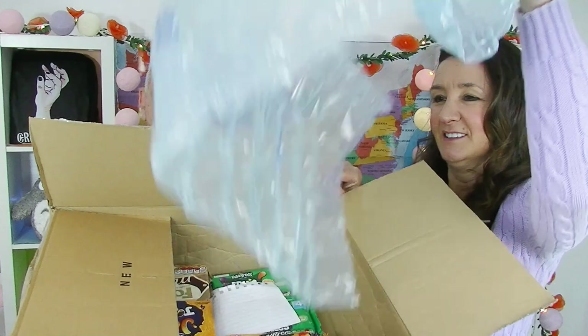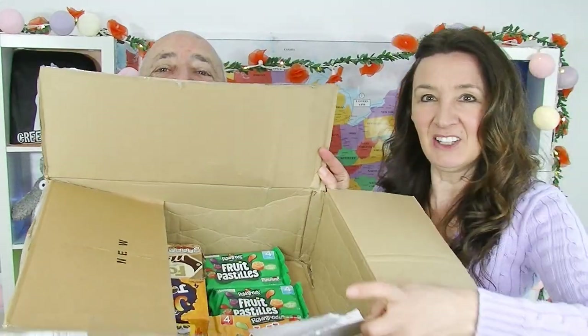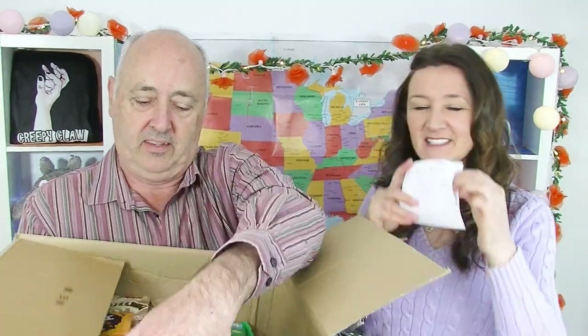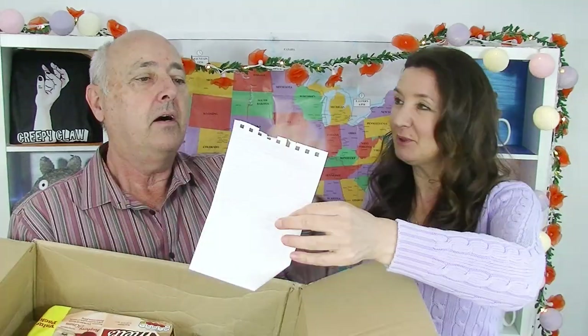We've got plastic. Wow, lots of cool things in here. I see lots of biscuits. I'm excited. I actually really, really like the UK biscuits. We've got a note in here. Do you want to read that?